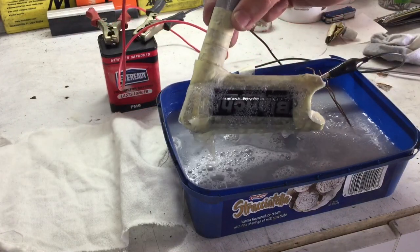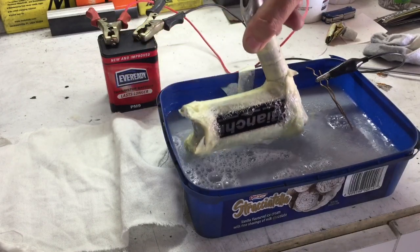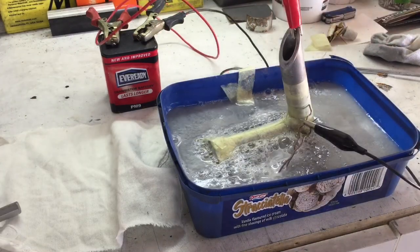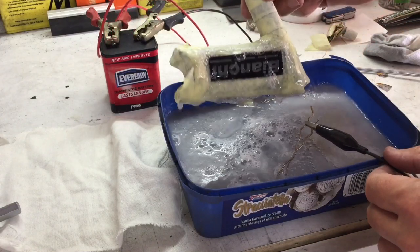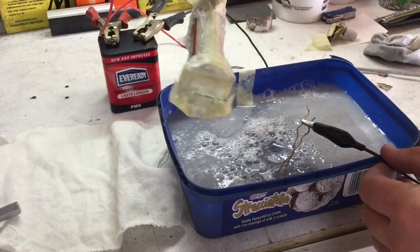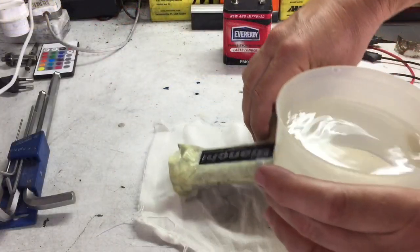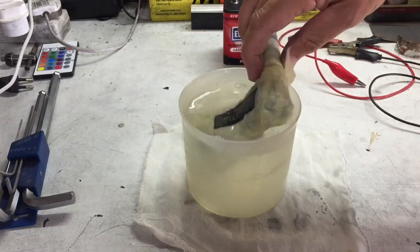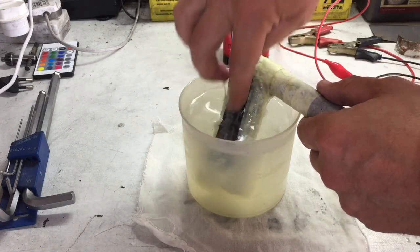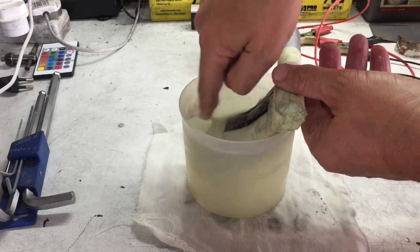Every few minutes I'd lift the stem out to look at the progress. I wanted to make 100% sure that the etching was happening, and also that the etching wasn't too deep — there's always the possibility that you can etch it way too deep and lose some of the clarity. I also discovered that the larger the object being etched, the longer it will take. In this instance I left the stem in the solution for around 25 minutes before I got the result that I was after. Then taking it out of the solution, it's important to rinse it thoroughly — otherwise the reaction will continue to take place. Here I was just rinsing it with normal tap water.